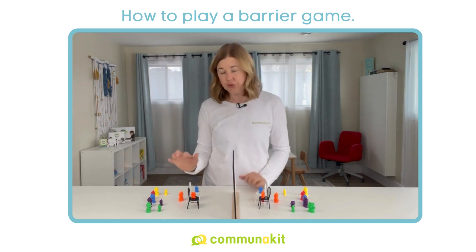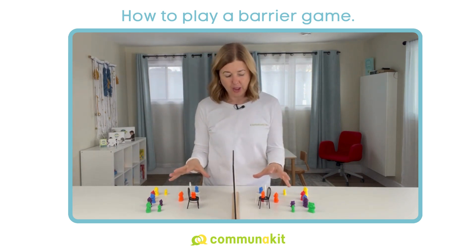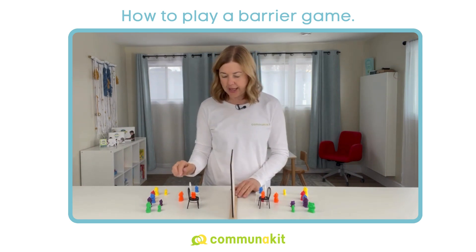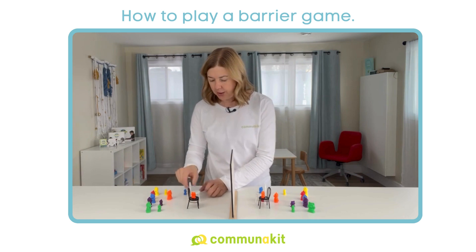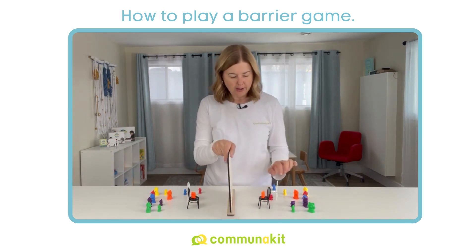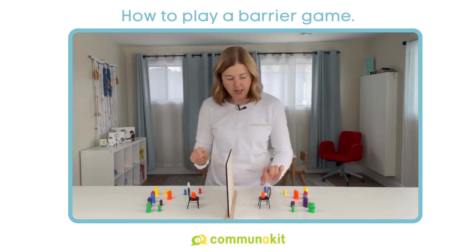The other thing you can do, if you think that's going to be too much — and there are many things that could go wrong before the big reveal — is check every step of the way. So you might do something like: put the orange bear on the black chair. Check.